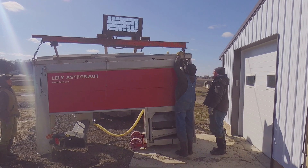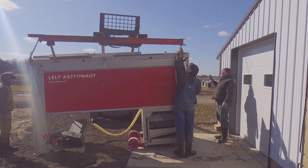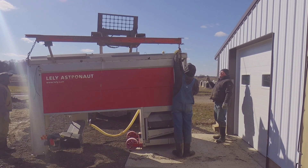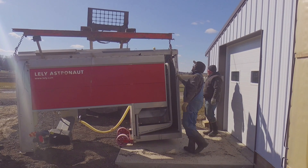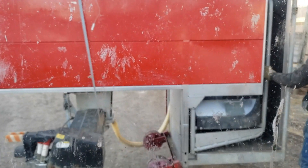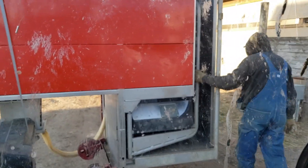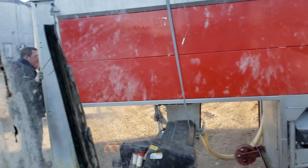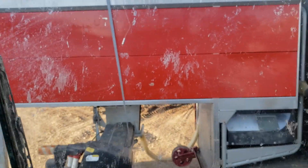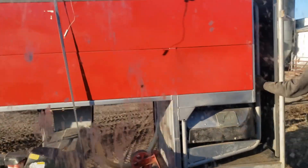Slowly up. All right, you can see here we're moving the second robot back to the new barn where we're going to put them in. Yeah, my windshield's a little dirty, but here we go.